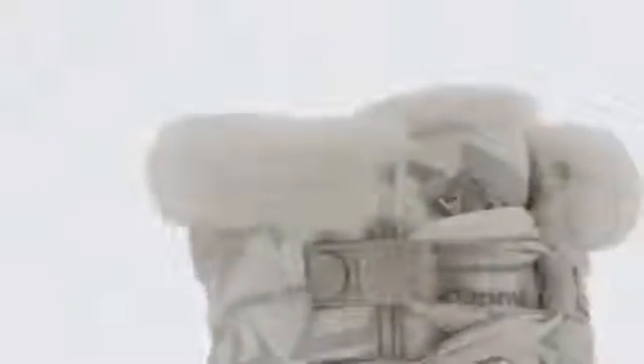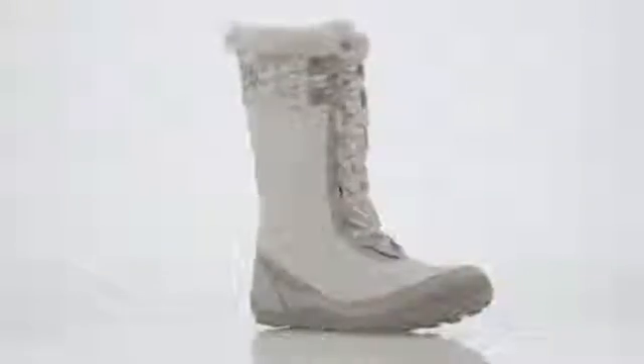It also has a removable contoured footbed. And of course, Omni-Grip traction for a grip that just won't quit. And check out the super soft faux fur on the lining of the tongue and around the collar. This is a very popular boot.